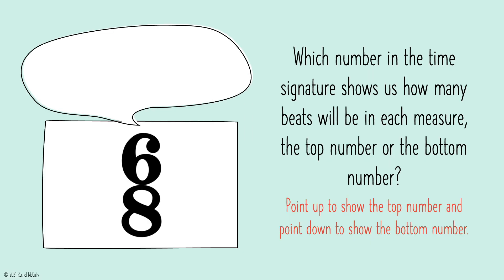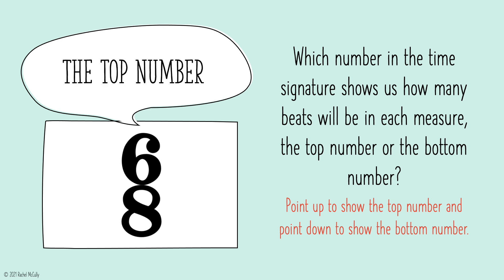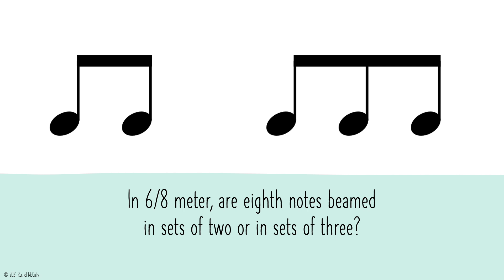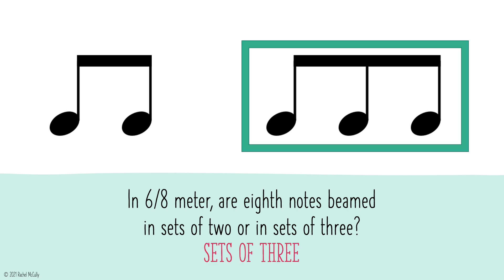Which number in the time signature shows us how many beats will be in each measure — the top number or the bottom number? Point up to show the top number and point down to show the bottom number. The bottom number in the time signature tells us which note is equal to one beat. Which note gets the beat if the bottom number is 8? In 6-8 meter, are 8th notes beamed in sets of 2 or in sets of 3? Sets of 3.